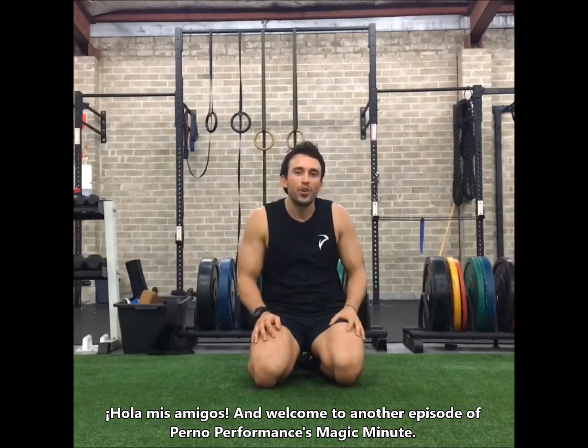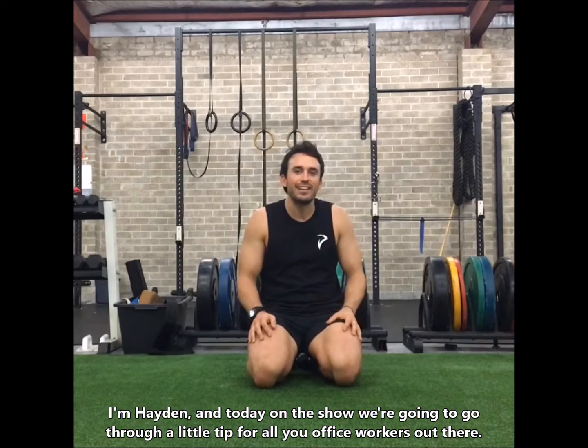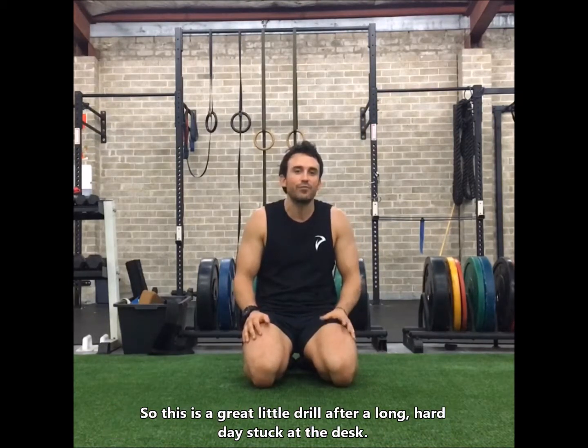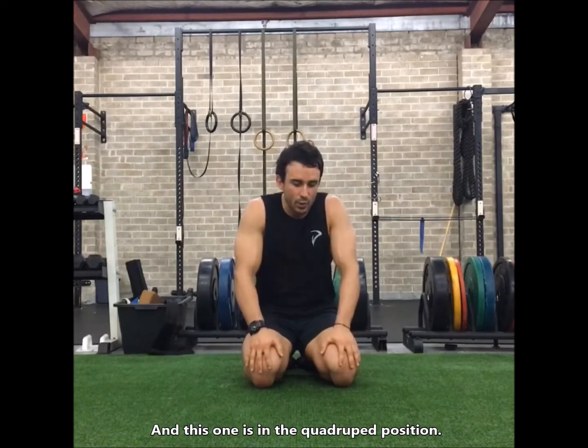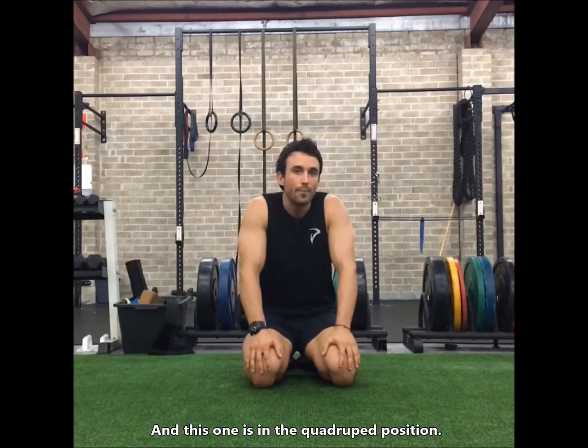Hola mis amigos and welcome to another episode of Pernet Performances Magic Minute. I'm Hayden and today on the show we're going to go through a little tip for all you office workers out there. This is a great little drill for after a long hard day stuck at the desk, and this one is in the quadruped position.